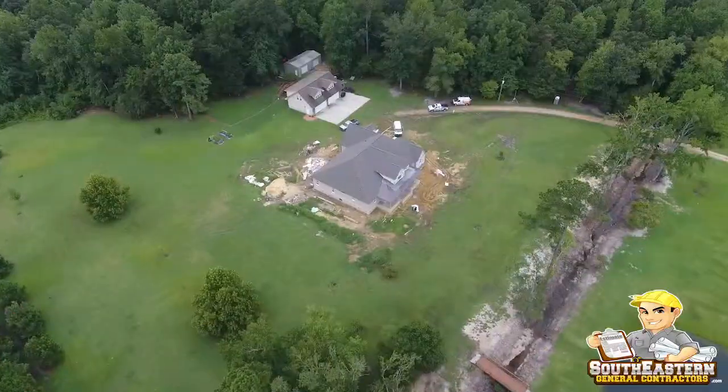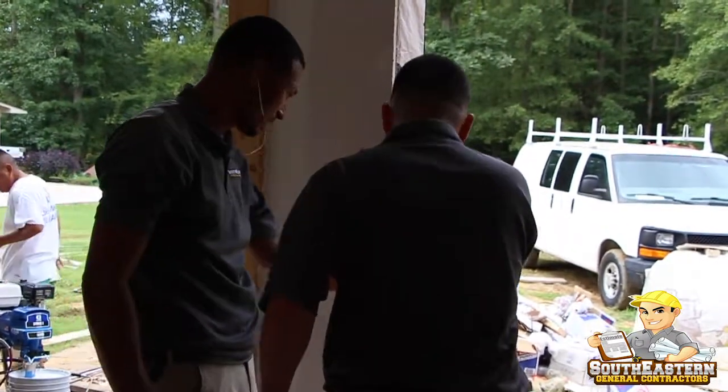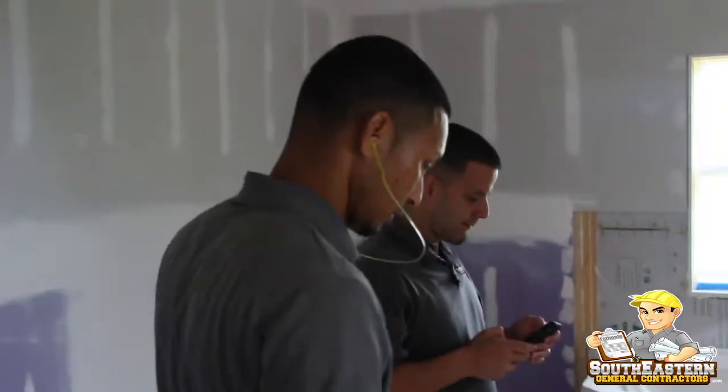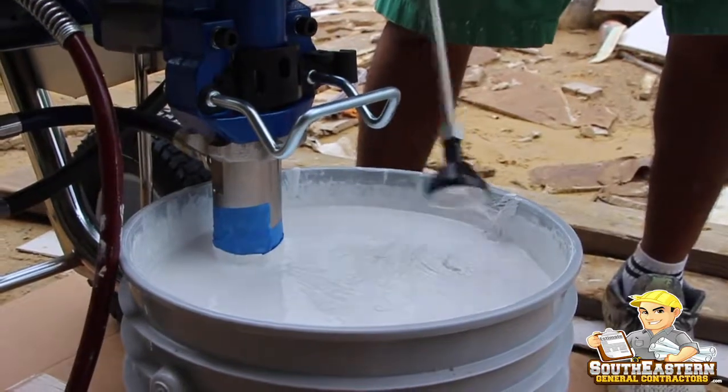Hey, this is Ralph Locklear with southeasterngeneralcontractors.com. Today we just pulled up to another job site we're doing. We finished the drywall and this is one of the more integral processes that we go through here at Southeastern General Contractors. I'm going to do a quick walkthrough of the job site. We've already inspected the level 4 finishing and now the painters are on site preparing to do the level 5. Follow along in this video while we do a walkthrough showing you what to look for when doing a level 5 drywall finish.